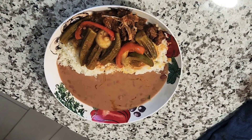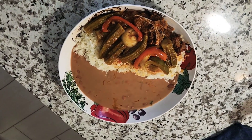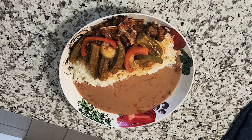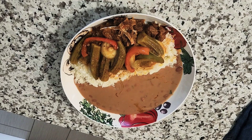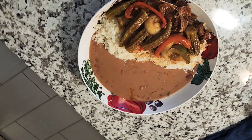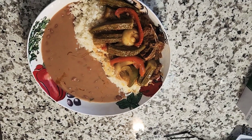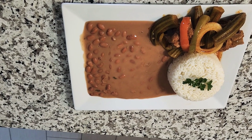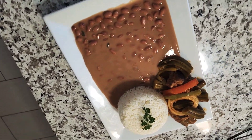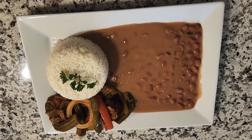Hey guys, welcome back to my channel. In today's video I will be showing you how to make this beautiful Haitian dish: white rice with brown stew beans and a cross sauce with meat called kalaloo. It tastes delicious. If you would like to see how I prepared this platter, make sure you stay and watch the entire video. If this is your first time on my channel, go ahead and subscribe and click the notification bell. To my subscribers, I love you, thank you for your support.